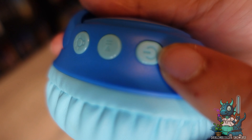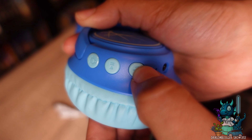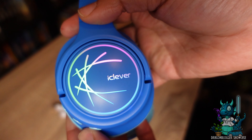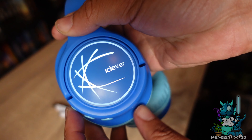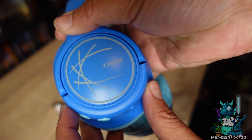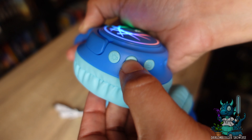There are only three buttons on here that you're going to be using: one for power, one for pause and play, and then one for the lights. All you're going to have to do is hold that button to turn it on. As you can see, the lights come on immediately. But if you wanted to have the lights change to a solid color or be a different color, all you have to do is press that little button.